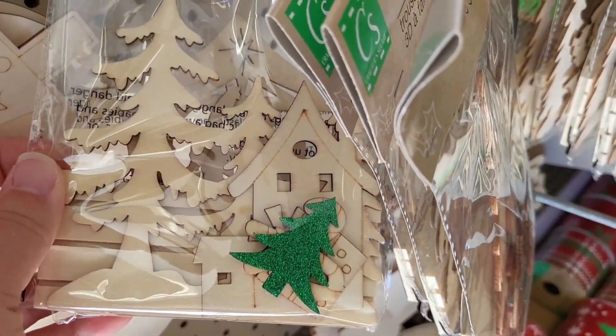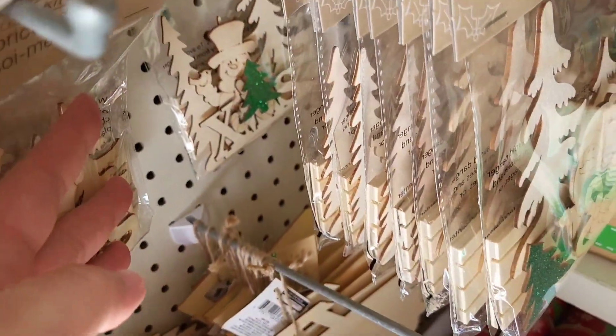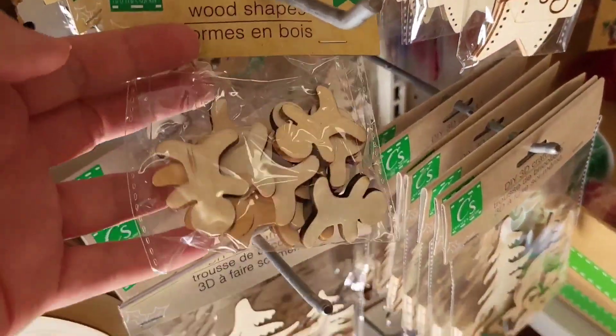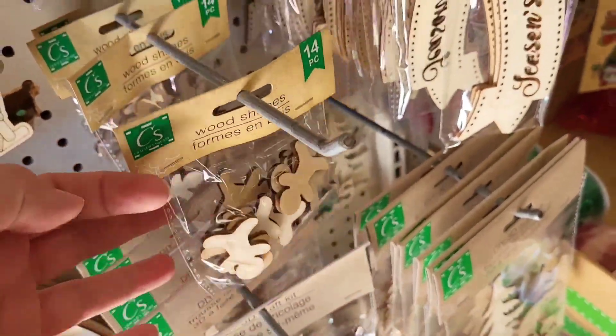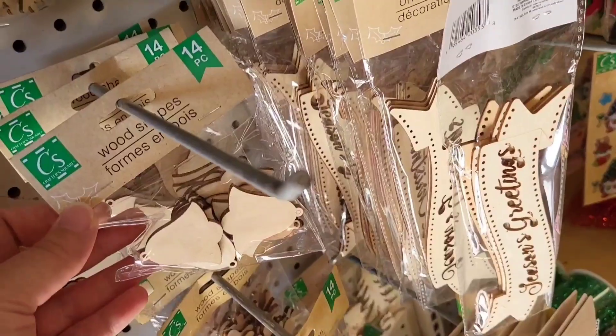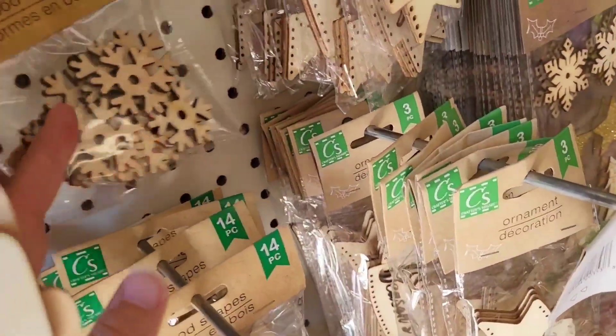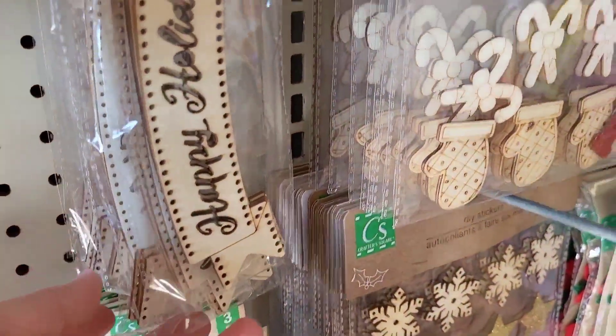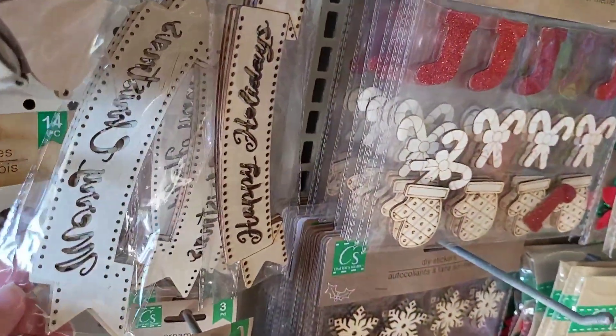We've got the house with the trees and a snowman back there — these are new to me, I haven't seen those. Wood-shaped little gingerbread man, little bells, and some more little snowflakes back here.